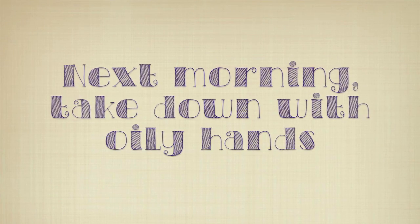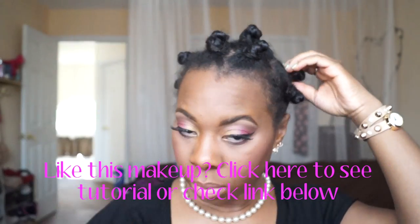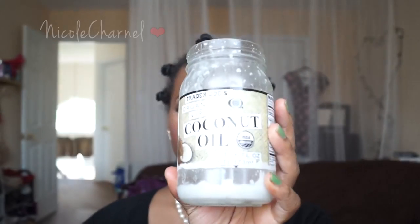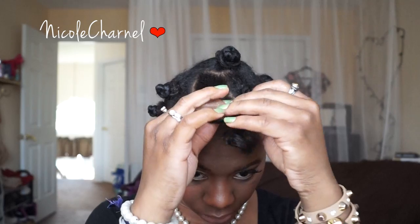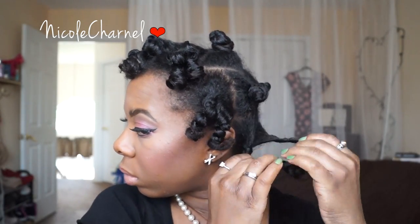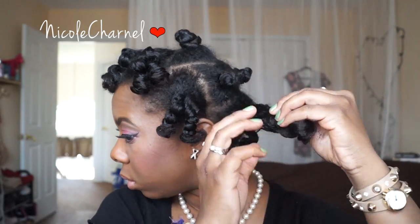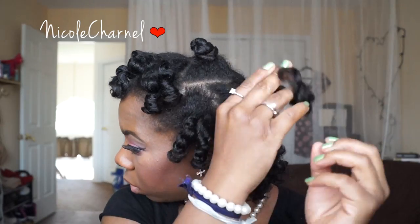I'm going to coat my hands in oil and go ahead and take out my hair. The main reason for covering your hands in oil before you take down your hair is to reduce frizz, and it also adds extra shine. To take out the knot, you're just going to twist it the opposite direction, then unravel the twist the regular way — rolling it around your fingers the opposite way, and then separating. As you take out the knot, just separate where your hair naturally breaks apart on its own.